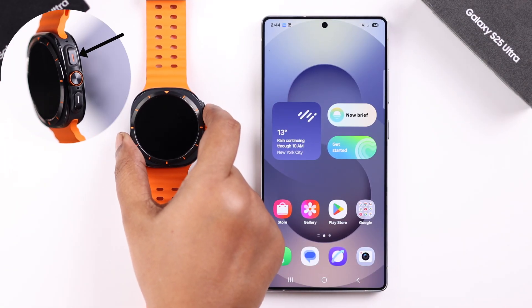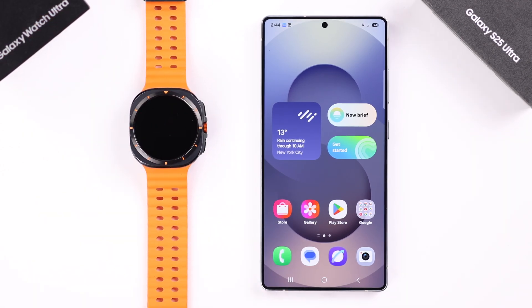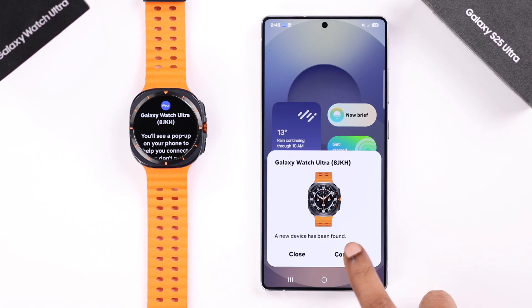First of all, press and hold the power button on your watch to turn on your Watch Ultra. Keep your S25 near your watch and you will get a connection pop-up — just tap on Connect.